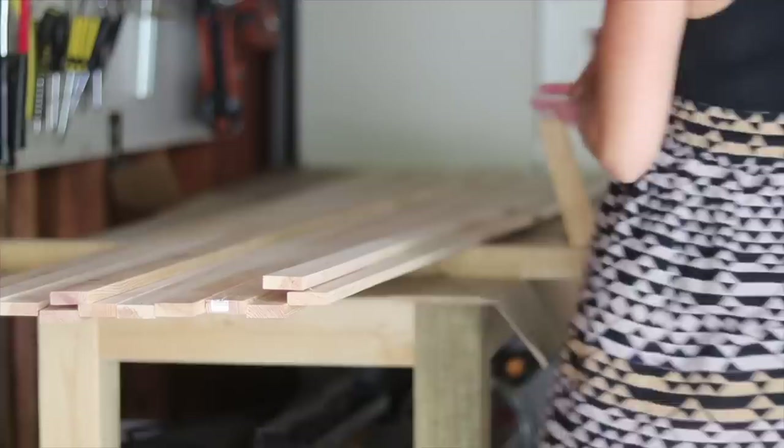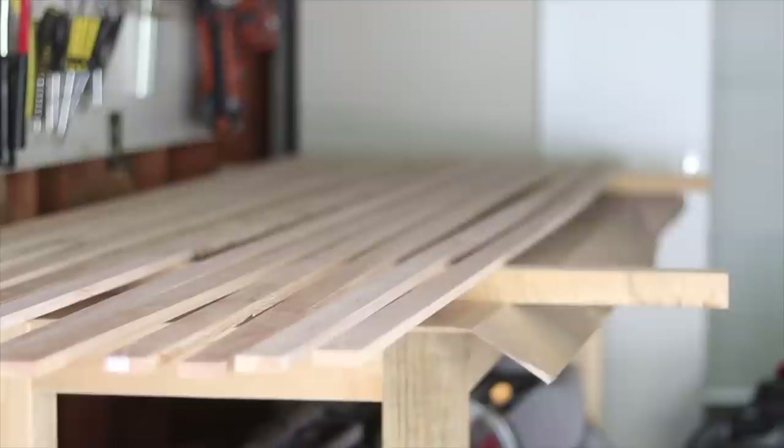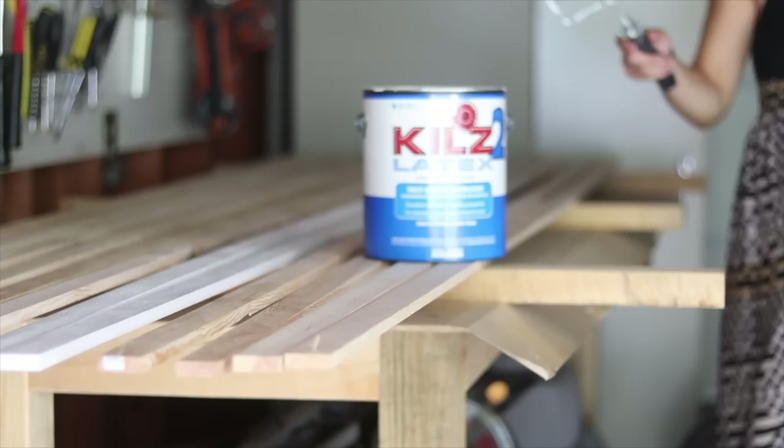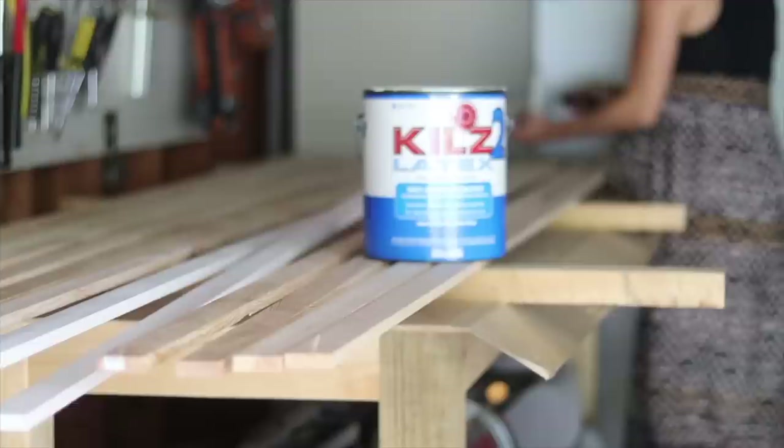After sanding, I elevated the slats on some other lumber to make it easier to prime. I'm using a Kilz interior/exterior primer — just what I had on hand — applied with a 4-inch, 3/8-inch snap fabric roller to get all the slats coated very quickly.